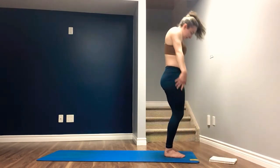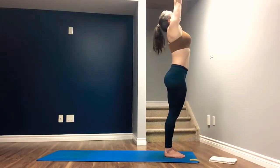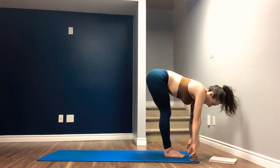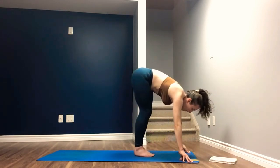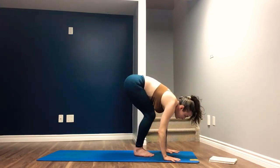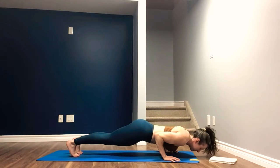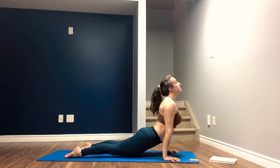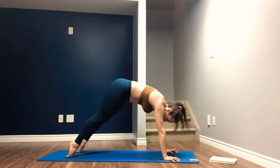Inhale to untwist your body. Come forward, frame the right foot with both of your hands. Help yourself up to a forward fold. Deep bend in the knees, roll up the spine to stand. Arms come overhead. Exhale, forward fold. Inhale, halfway lift. Exhale, plant the hands, step, hop, or jump to your chaturanga. Inhale, upward facing dog. Exhale, downward facing dog. Inhale, left toes back and high. Exhale, knee to nose.